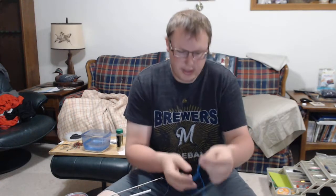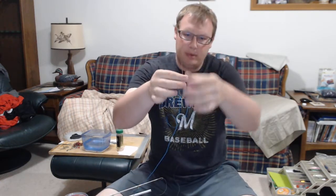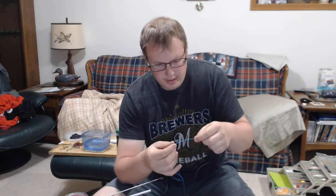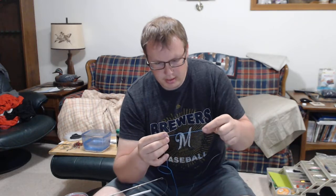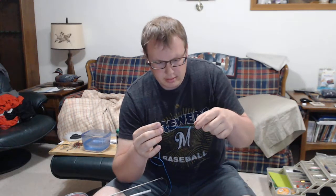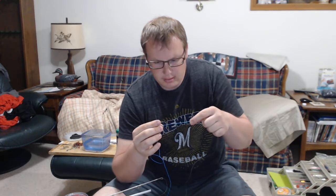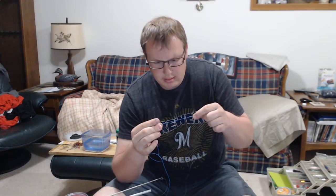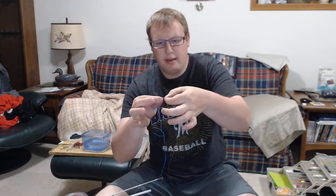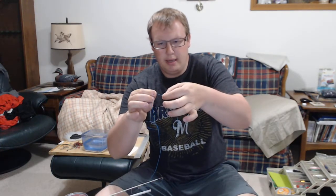So then I just work the needle through the braid once I get to the lead, take that out, and then I will just slowly work the braid until it gets really close. At this point I pull — I grab this and slide the sheath, tightening it around the braid.